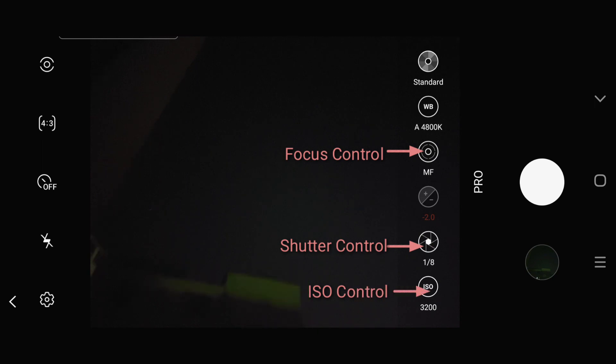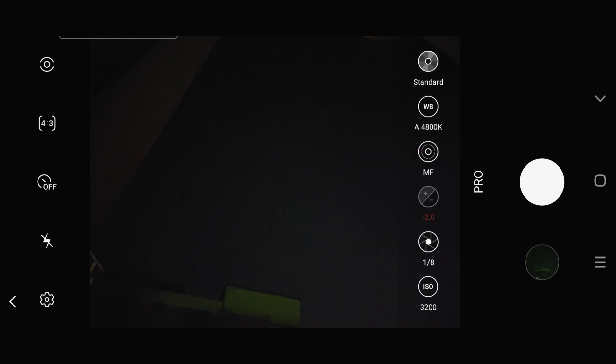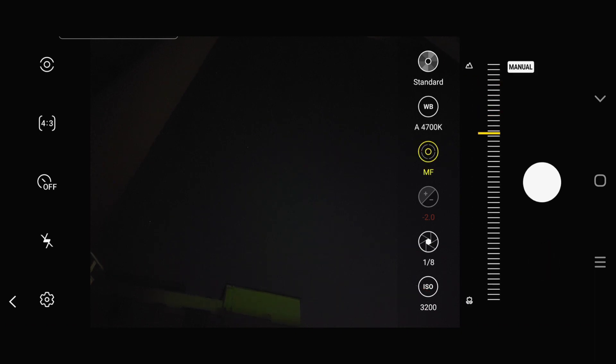You can see focus control, shutter control, ISO control, white balance control, and temperature control. Activate manual focus and see at which level of focus you get things clearly in your camera. Here I can see two stars when I set my focus level close to infinity.